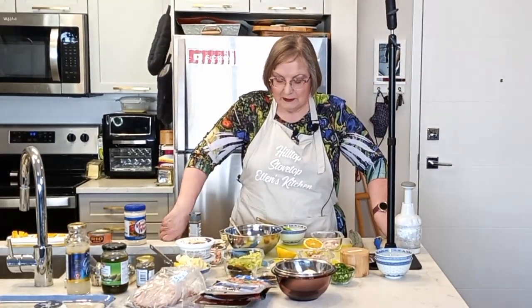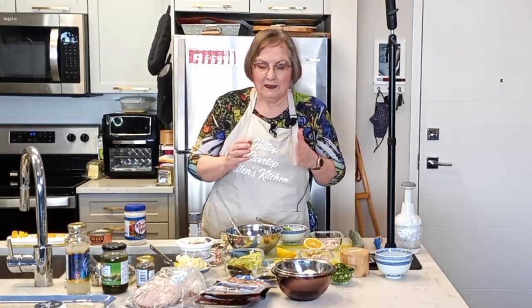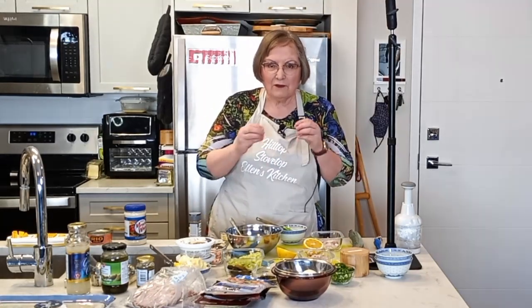Tea sandwiches can have all kinds of fillings, but the big thing is that they have to be little — no more than one or two bites. In most cases we're going to take the crusts off and make them very, very dainty. We want fillings that aren't going to fall apart, so everything needs to be very compact.